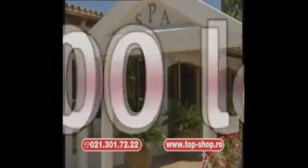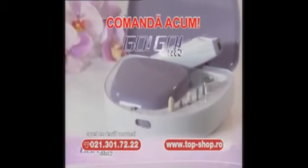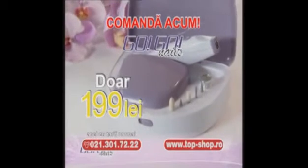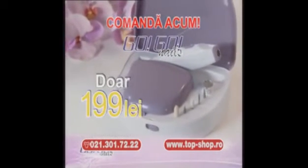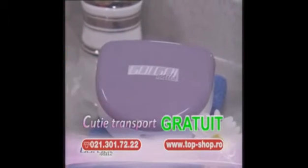O ședință la salon poate costa 300 de lei, iar într-un an înseamnă peste 3000 de lei. Sună acum și comandă GoGo Nails pentru doar 199 de lei. Iată cât primești! Ai aparatul portabil elegant pentru manicură. Gratuit îți oferim cele șase capete de precizie și încărcătorul. Toate într-o cutie compactă specială de transport.